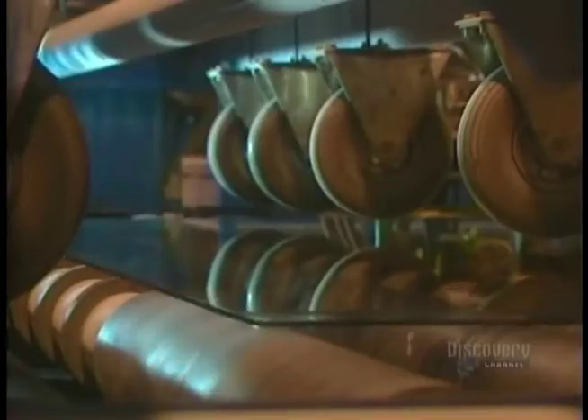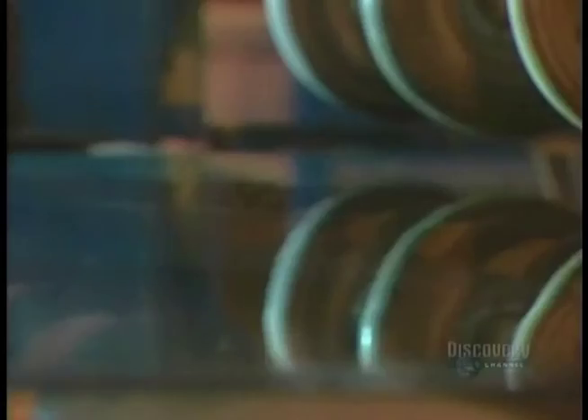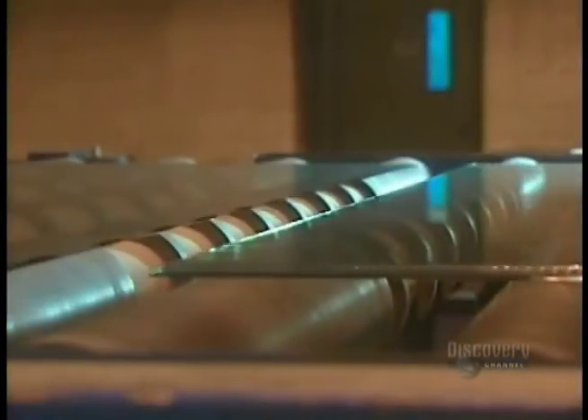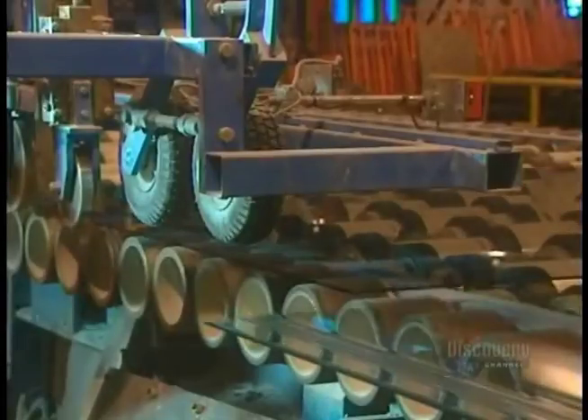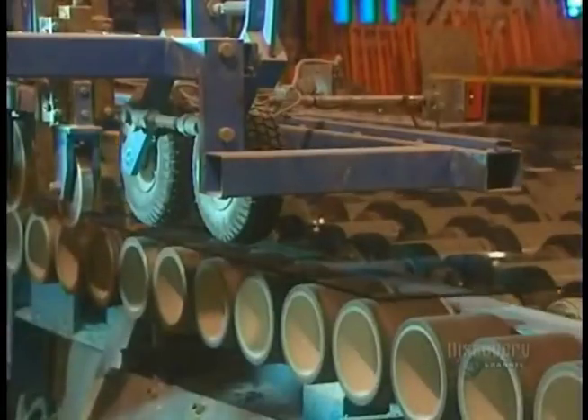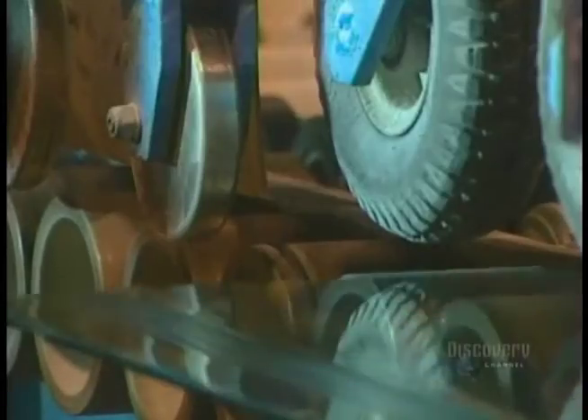The glass strips are separated and continue along on the conveyor. These roller breakers cut the edges of the glass sheet. Leftover pieces fall to the ground and into a chute. They will later be recycled.